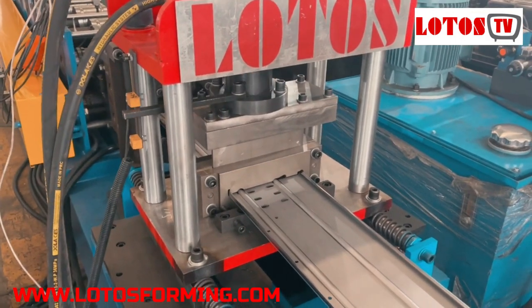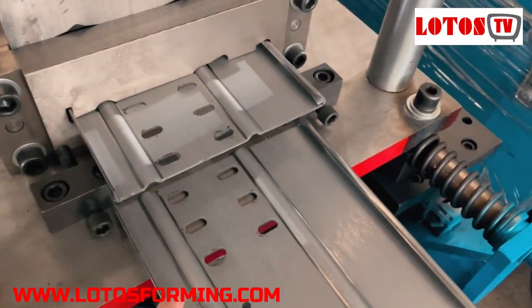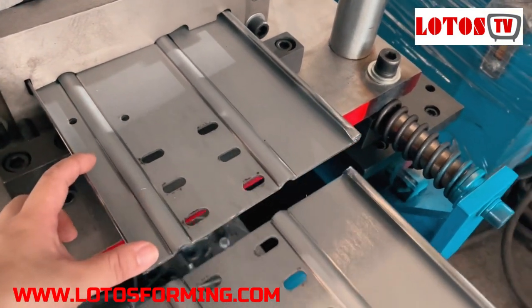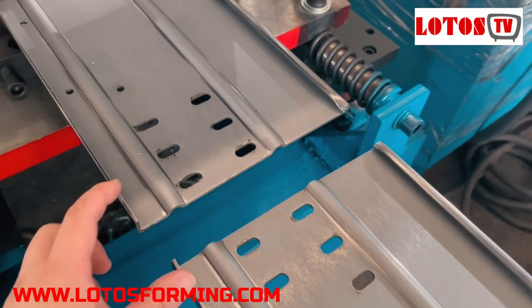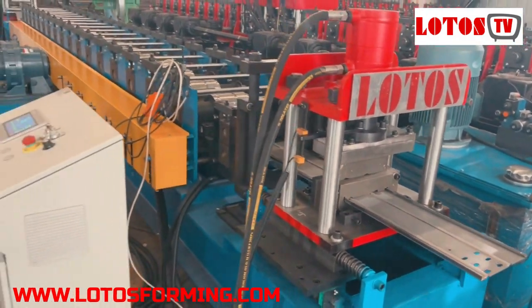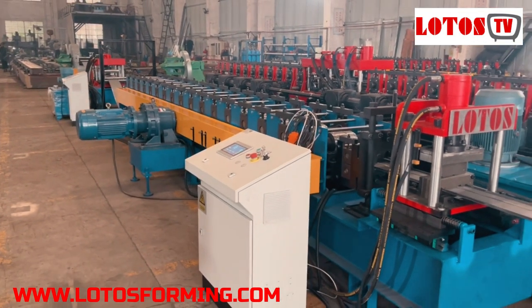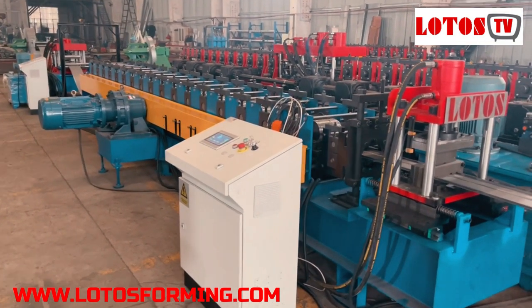It will cut in the middle of the end part. This is the three punching holes — it will cut in the middle of the punching hole. Now let's check the line overall build.